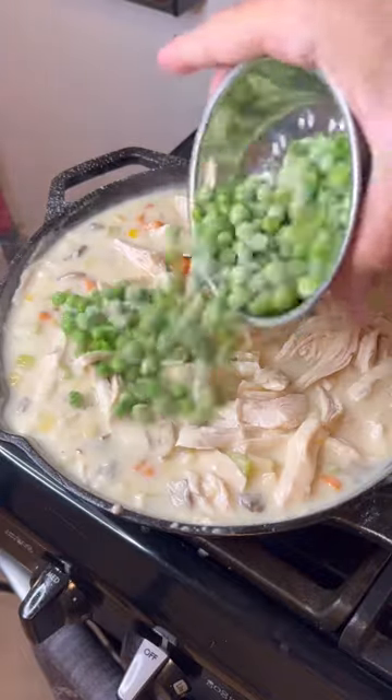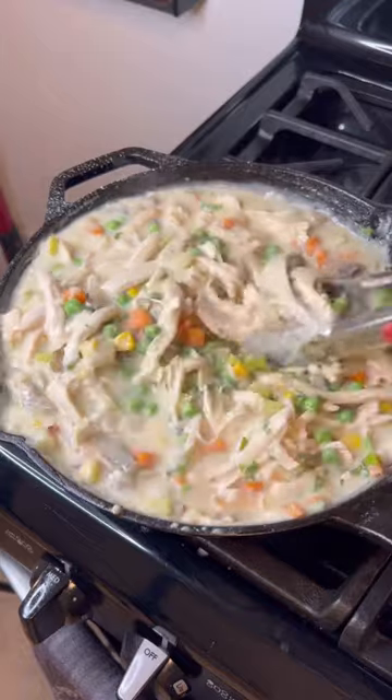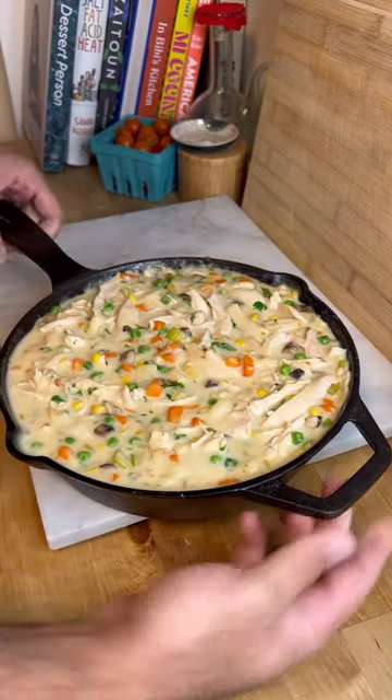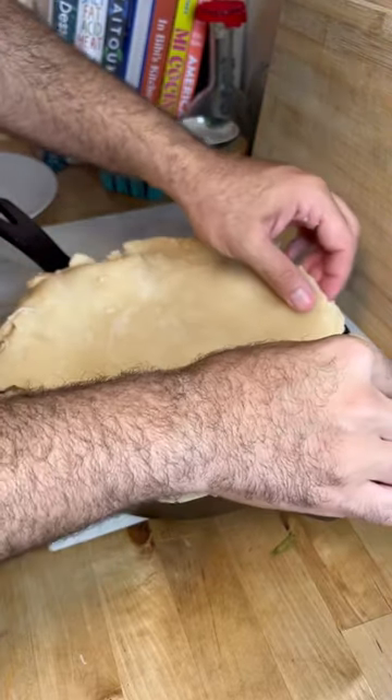Add your shredded chicken and some frozen peas, then add three tablespoons of chopped parsley. Toss that all together, then drape a buttery flaky crust on top.